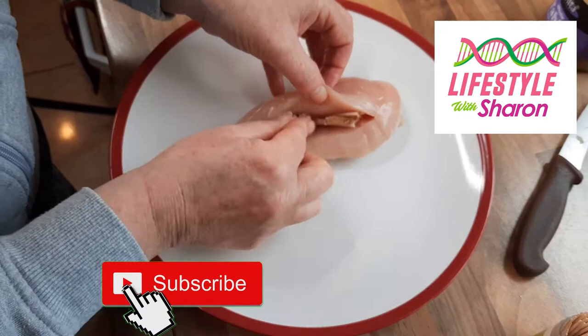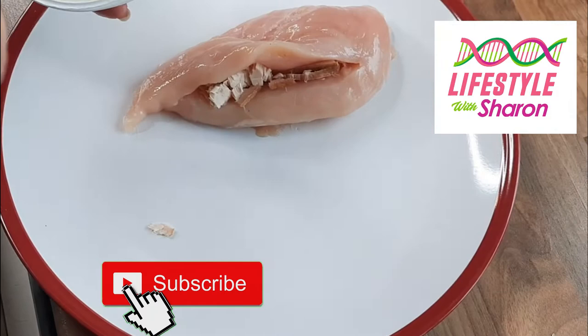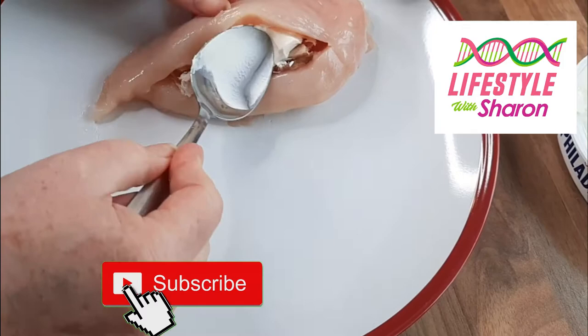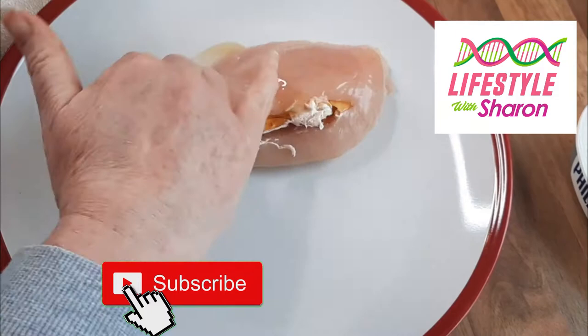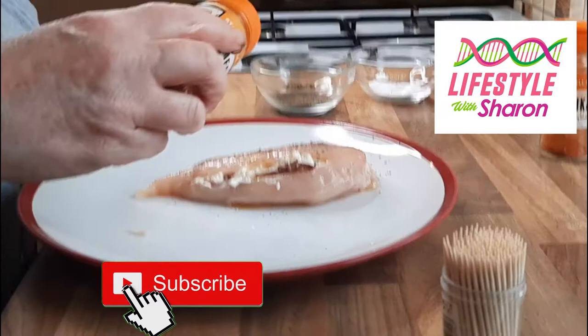This one I'm just going to stuff with a bit of ham. I've done it in a slightly different way — I've cut it on the top rather than underneath just to try it and see what it's like. I'm going to stuff it with a little bit of ham and about a tablespoon of Philadelphia cream cheese. Put that inside the centre, then put a bit of olive oil on the top, spread it around with your fingers, and put any spices you want — a bit of turmeric along with the salt, pepper, and paprika.